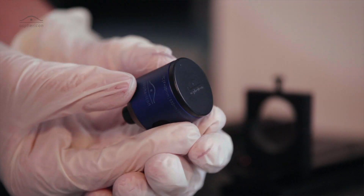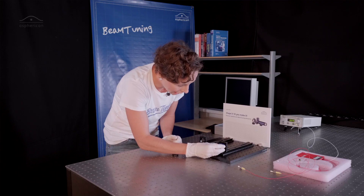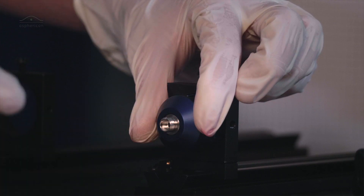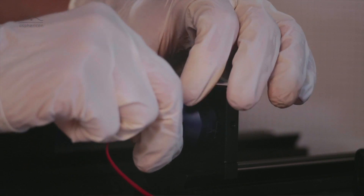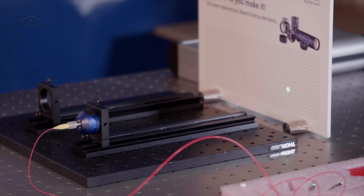It has a 30 millimeter outer diameter so it fits in almost any available holders that you can buy. Then remove the other dust cap and install the fiber. The Aspherical is designed for FC/PC patch fibers. Screw it on.